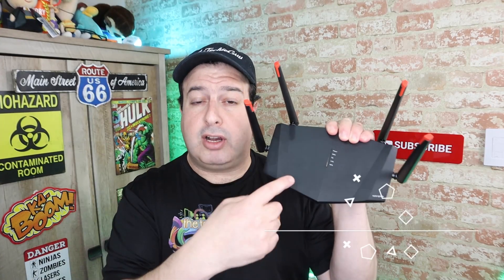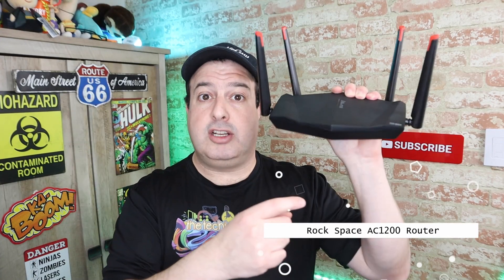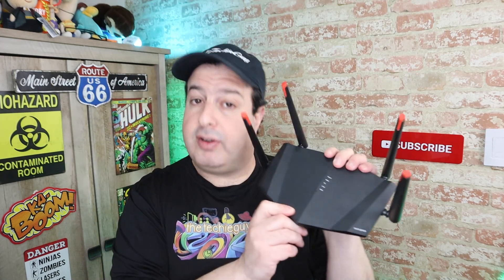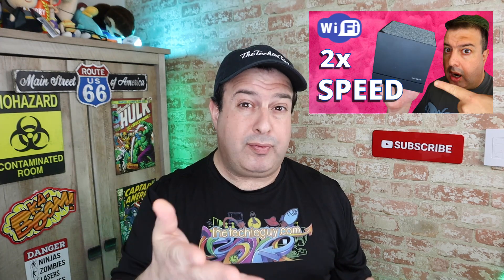So this is it. This is the Rockspace AC1200 dual band smart Wi-Fi that Rockspace has very kindly sent to me. If you remember, I have reviewed a Rockspace system before — it was the whole home mesh Wi-Fi system, which was absolutely superb. Speeds are incredible, but at $130, it's on the high side and not everybody's ready to drop that kind of cash.